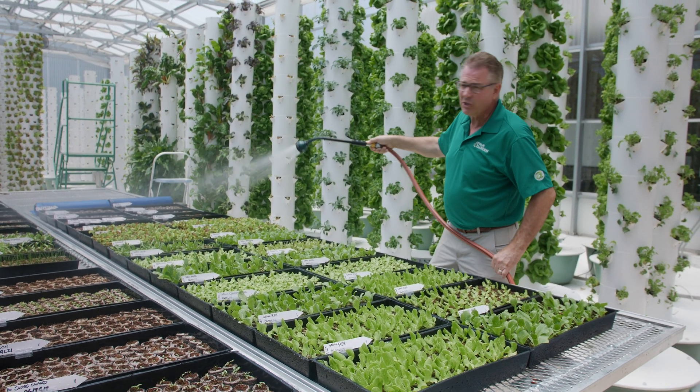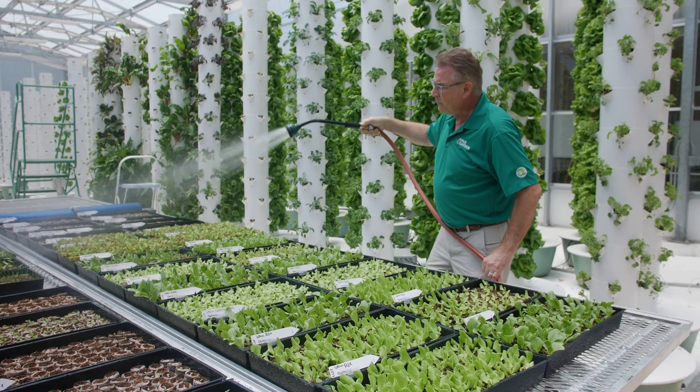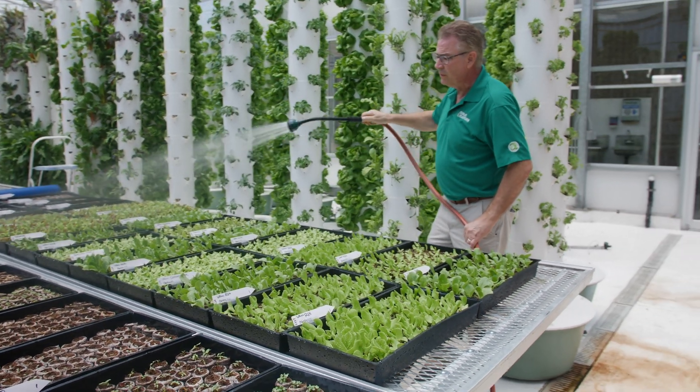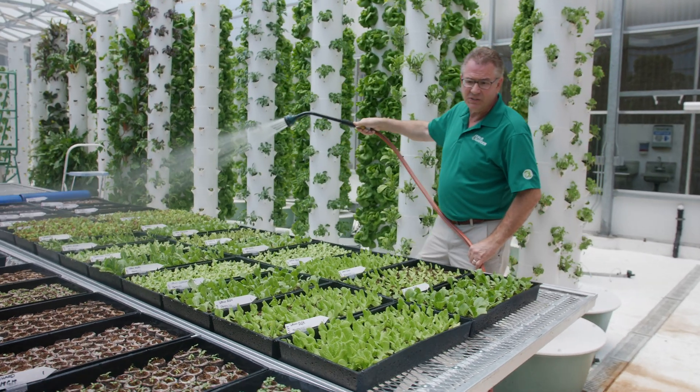So again, those of you that have sent me pictures, you've got to put them into the sun once they've sprouted. If you do that, you'll be very successful in growing beautiful seedlings like what you see here in front of me.